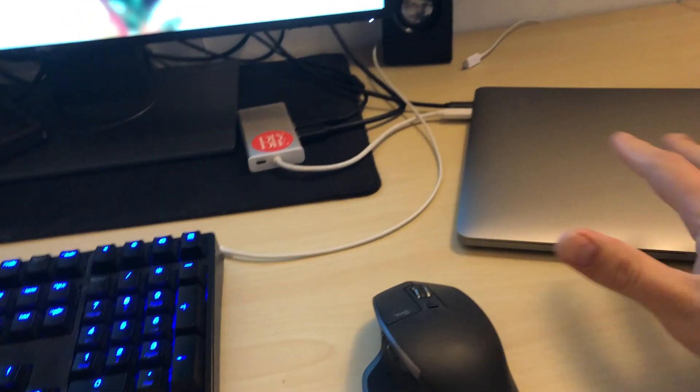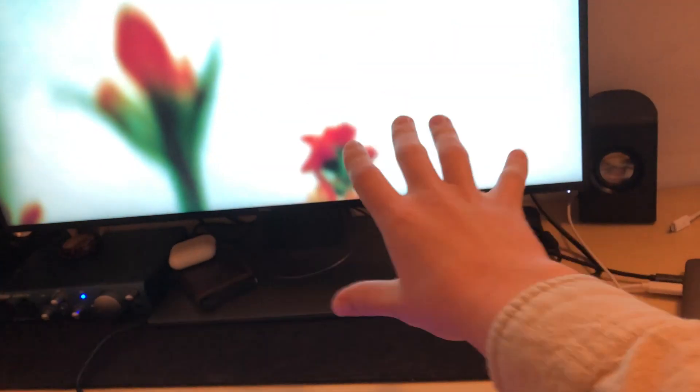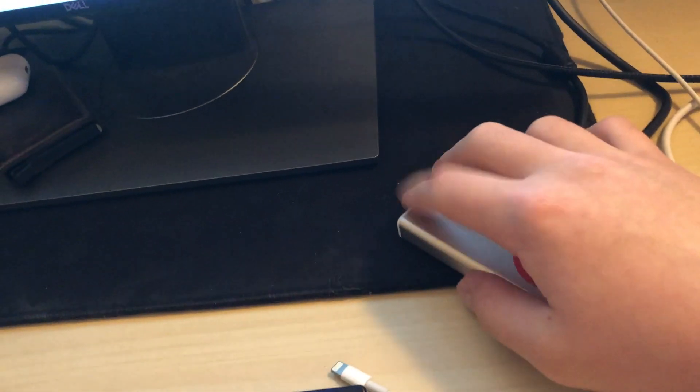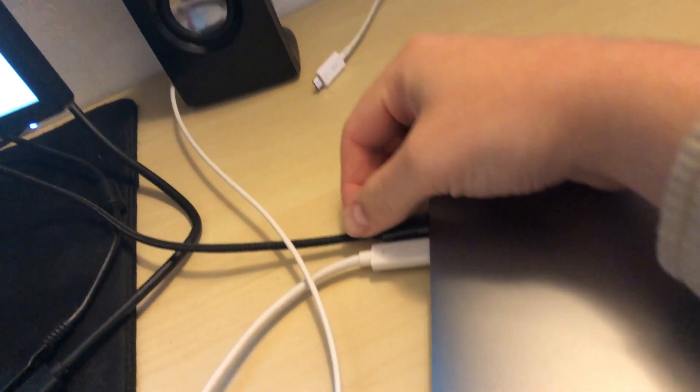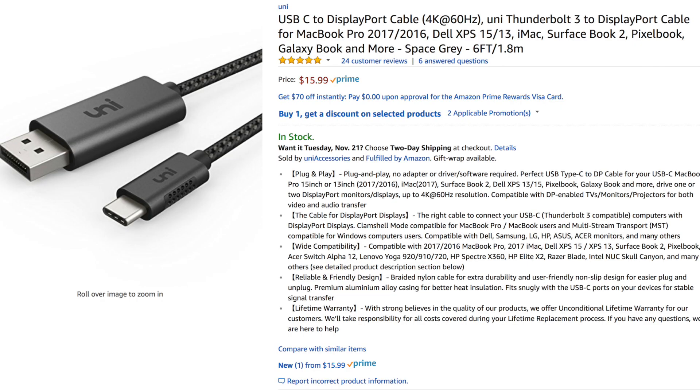They shouldn't even make it that way — it doesn't make any sense. When I connected it I thought, why is this at 30Hz? You can technically use USB-C to HDMI and get 4K at 60Hz with an HDMI 2.0 cable, but in practice it's basically useless. So if you're going to connect your MacBook Pro to an external monitor, do not use HDMI — not HDMI 1.4, not HDMI 2.0. There's a better way: all you need is a USB-C to DisplayPort cable.